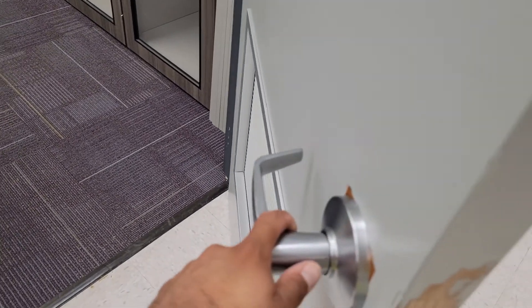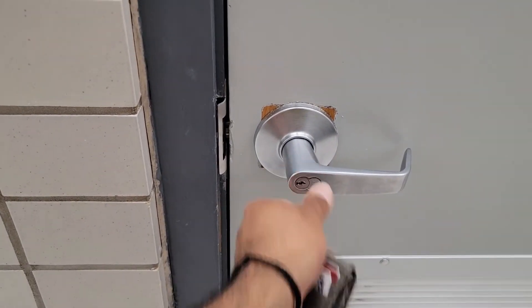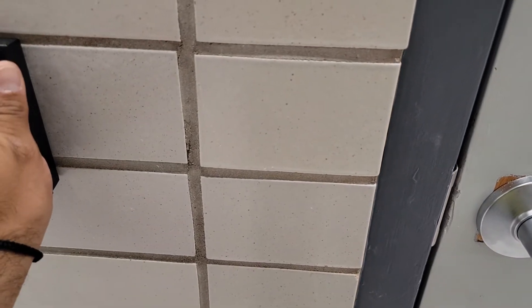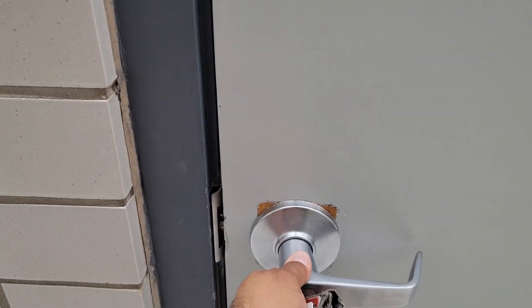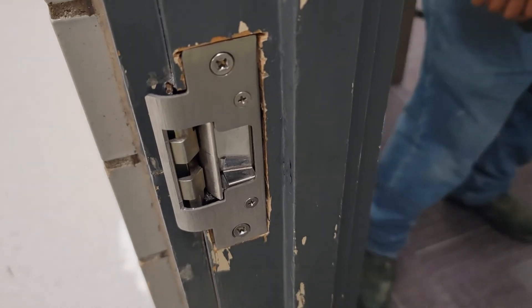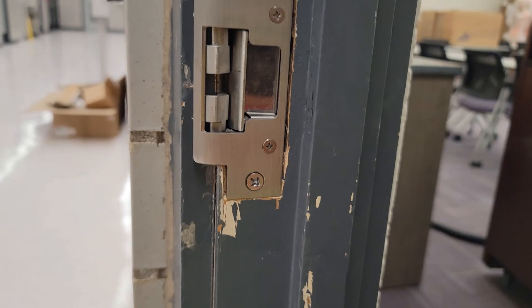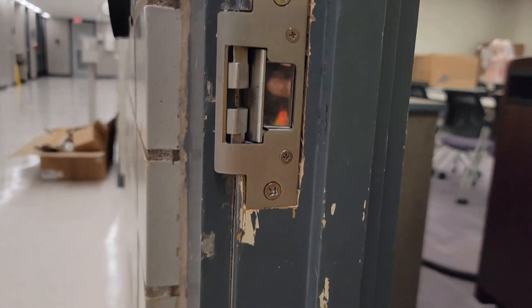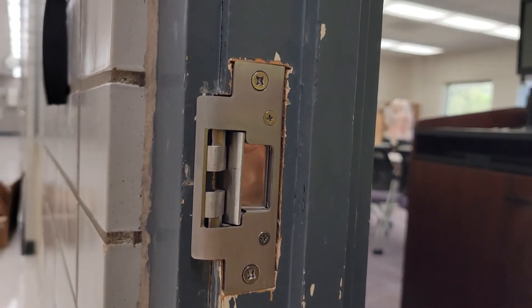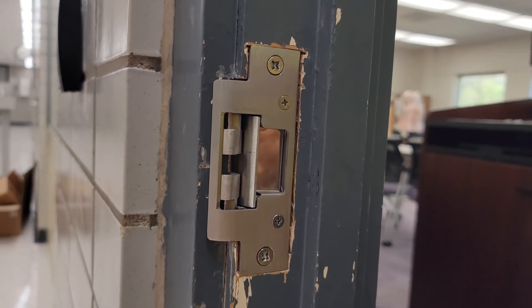As you can tell it's closed — I'm about to badge in. Access granted, door closed, secured — turns green, we're good to go. That's how the cutout ended up looking. I know it doesn't look the prettiest but the maintenance guy didn't have any paint, so it is what it is — it's working now. Let me know what you think down below, peace!